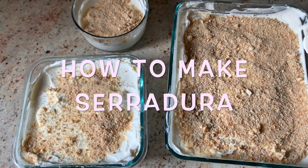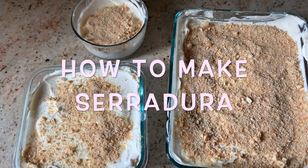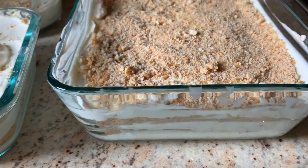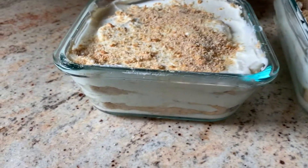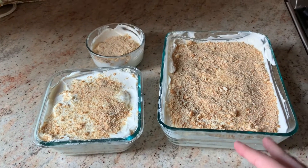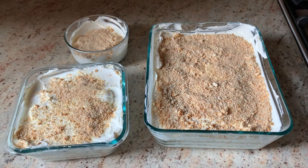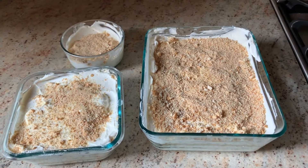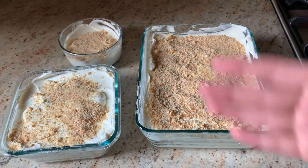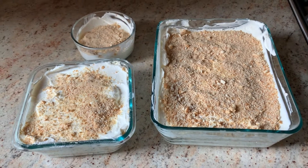Hi guys, it's Gabby. Today I'm going to be showing you how to make Serradura. If you don't know what this is, it's basically a Portuguese dessert dish. It's a layer of cream, crushed cookies, cream and crushed cookies, and then the top is just drizzled with some more crushed cookies. I put it into three separate containers because it made a good amount. If you've never tried this before, I definitely recommend this recipe because it's amazing.